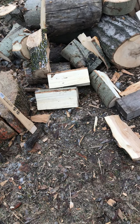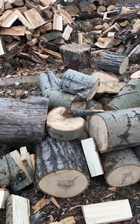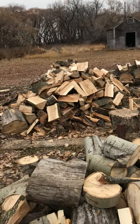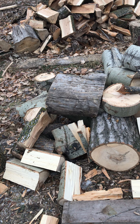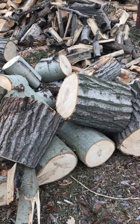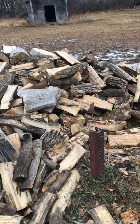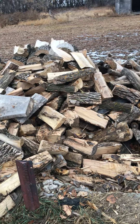Then we've got a pile of poplar here. It splits really easy, but poplar isn't necessarily the best firewood. I'm just trying to get ahead of my firewood supply - a bird in the hand is worth two in the bush, get what you can, it's better than nothing. We camp in the summer so I'll probably end up taking the poplar camping.